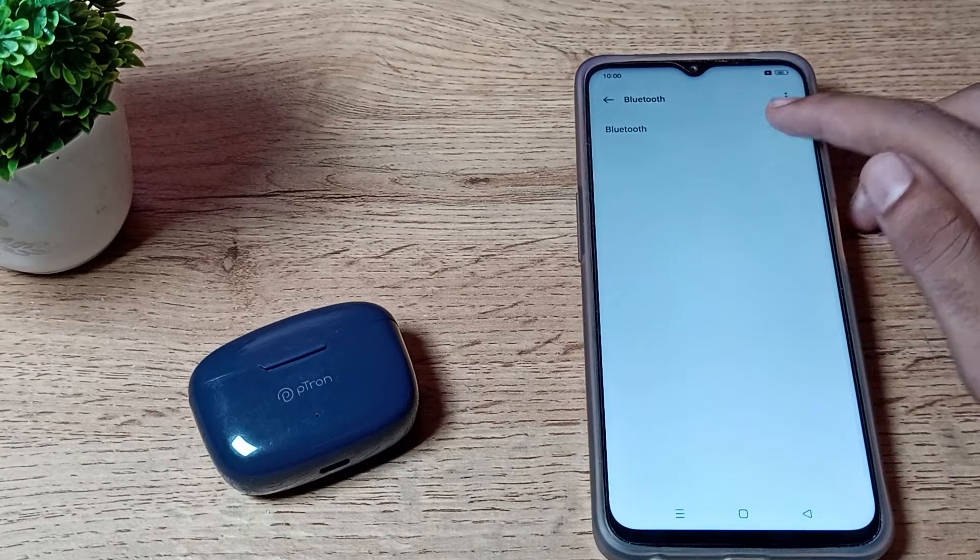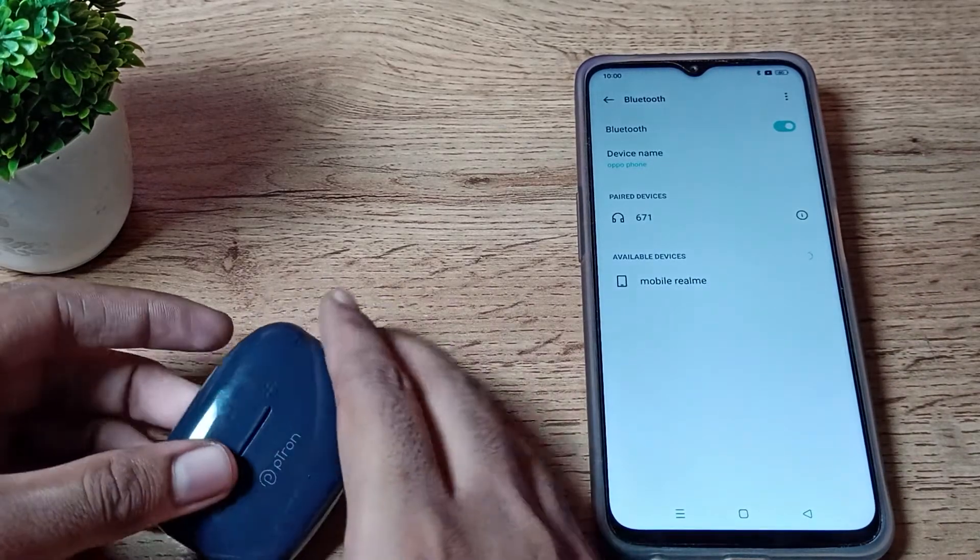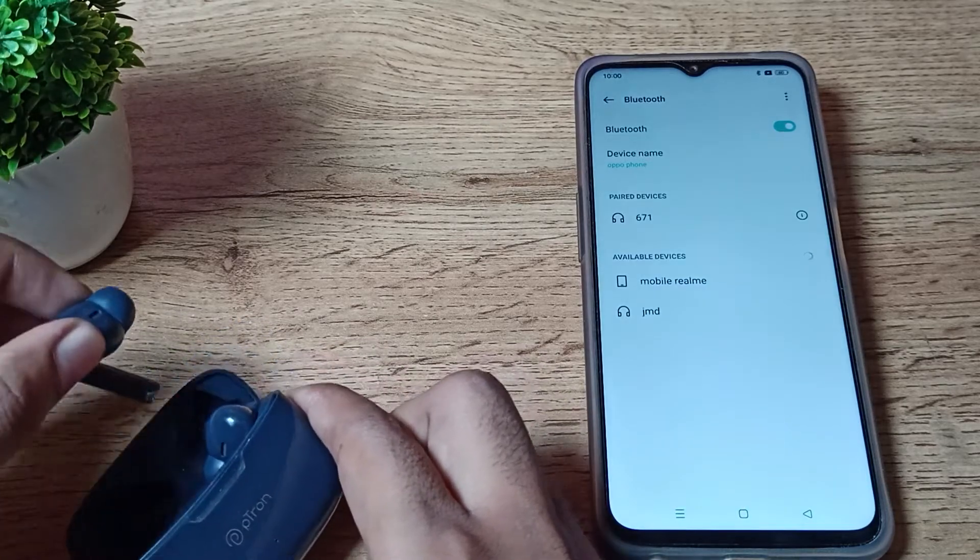Click on your Bluetooth settings and enable your phone Bluetooth to connect your earbud. We will enable it, and then we will take out our earbuds. You can connect one or both earbuds.